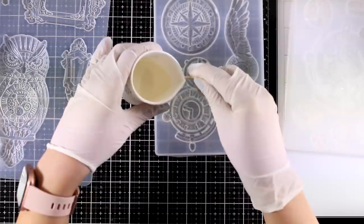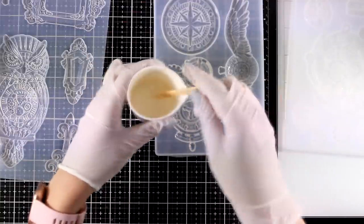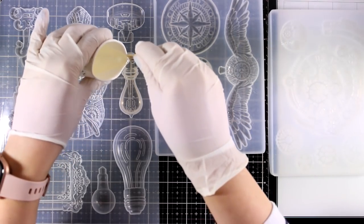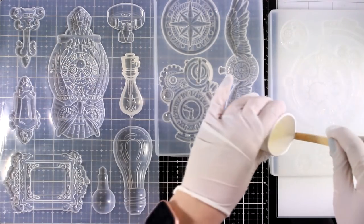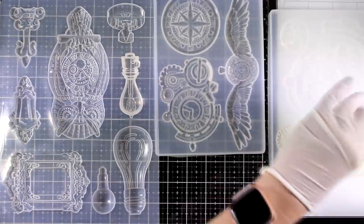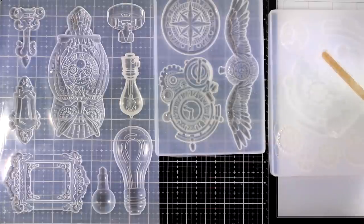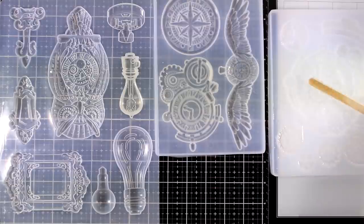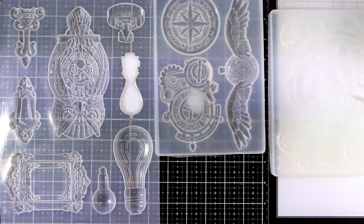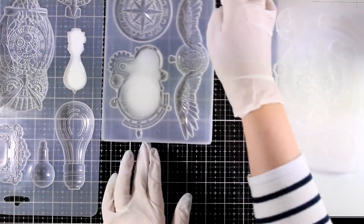I'm just pouring now on my clock mechanism, using my wooden stick to help the liquid go exactly where I want it. Once I'm happy with that, I'll move on to the bulb mold, pour that as well, and pour the rest of the product into the gear mold. I don't make much of a mess, but if there's any overpouring you can use your stick to scrape it off. The bulb and the clock mechanism start curing really quickly. I'll leave them for 10 minutes, but you can also remove them the moment they become solid white.